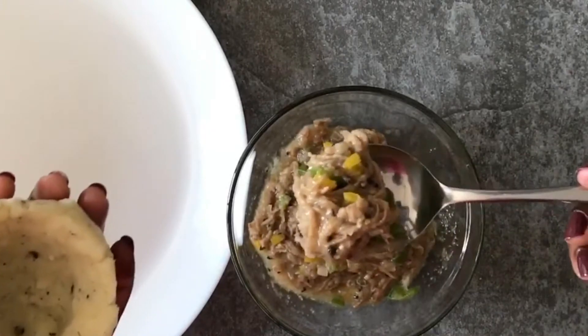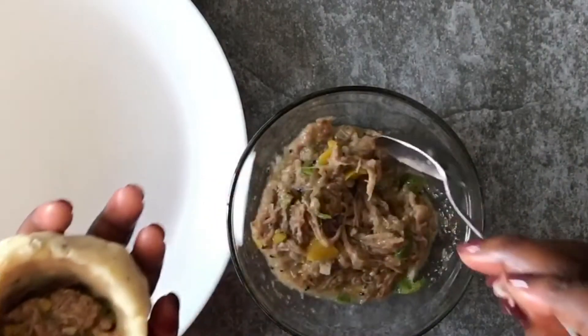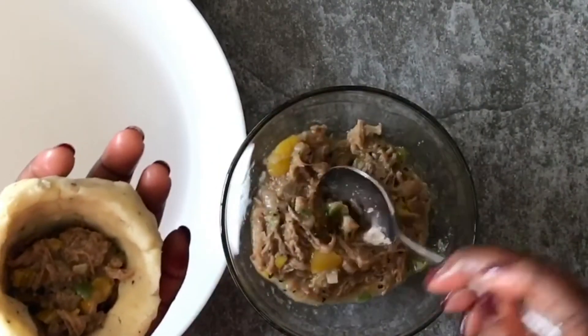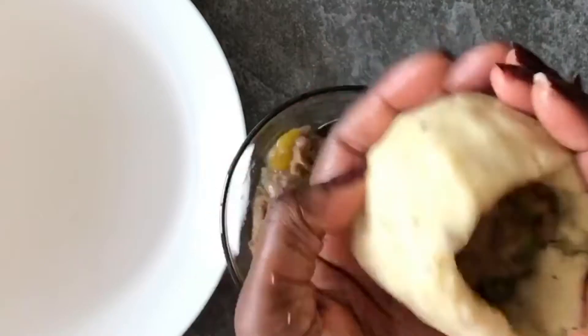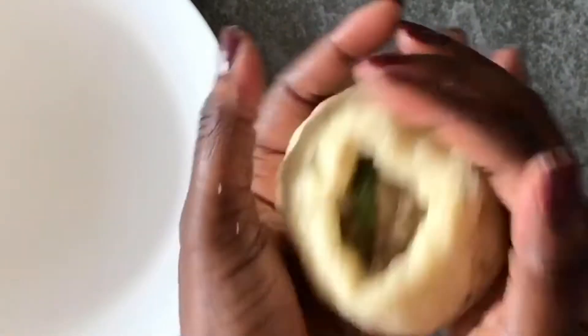So we are adding our filling. I made this filling from some pulled beef — I added some onions, some bell peppers, black and white pepper, made that into a sauce, and then thickened it up with some cornstarch.